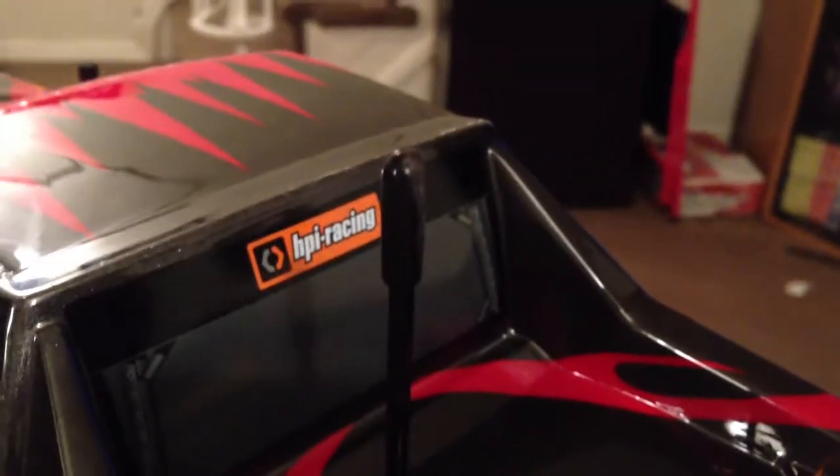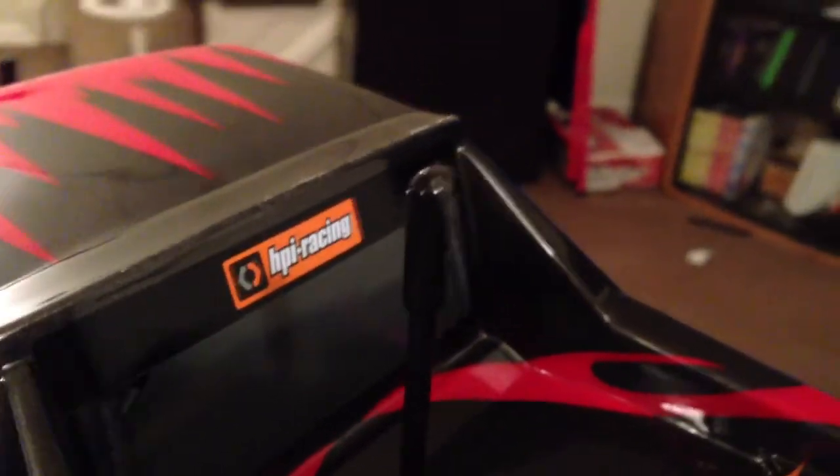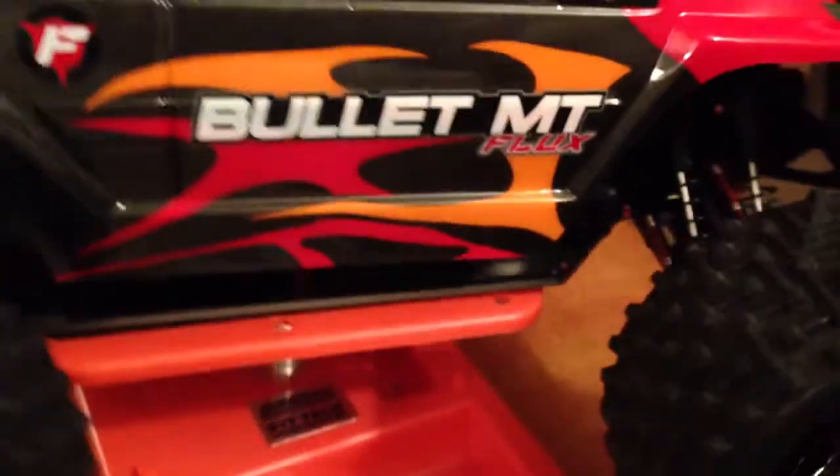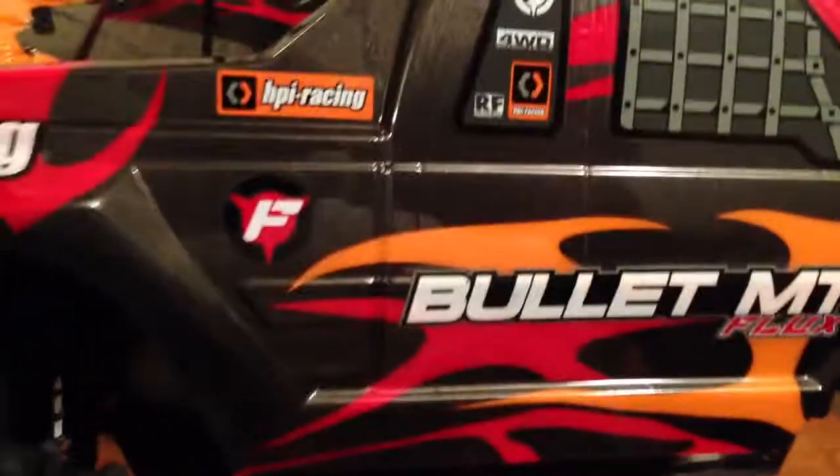There's a little scuff — you can see that right there. I'm filming on my iPhone 5 so it's easier to upload without messing with the camcorder. Let me take the body off — it's all factory, I haven't done anything to it yet.